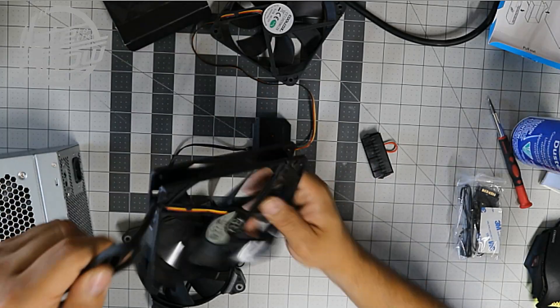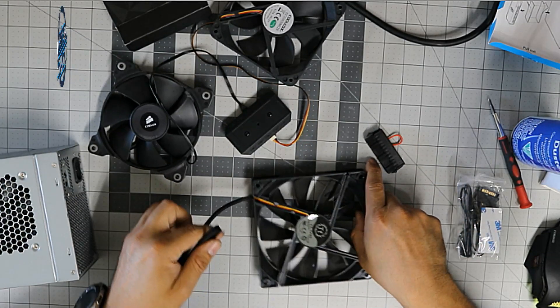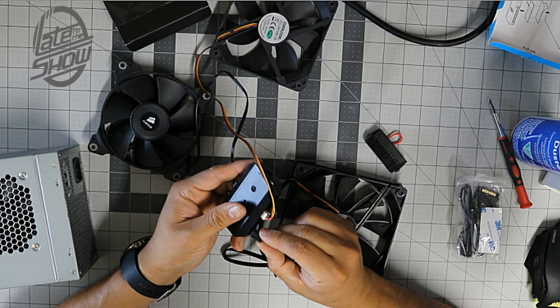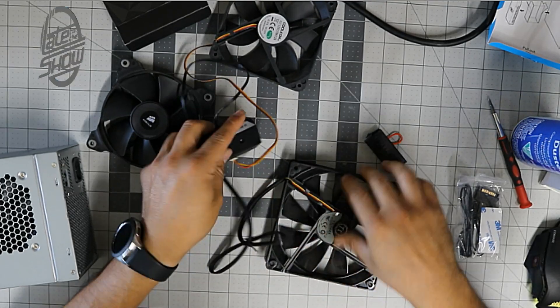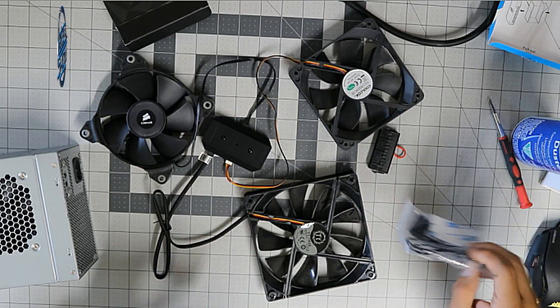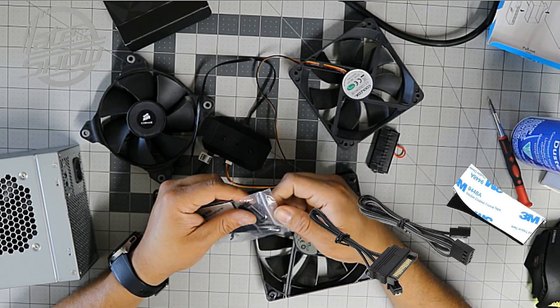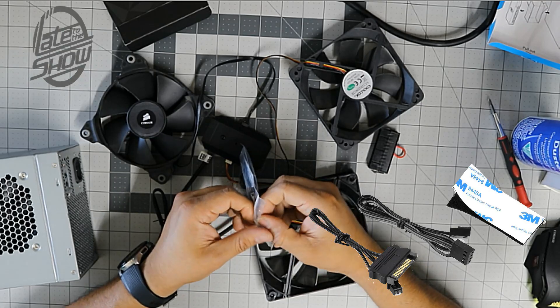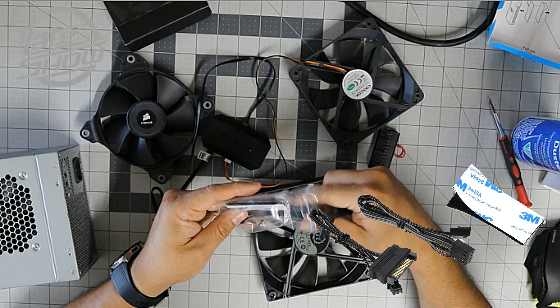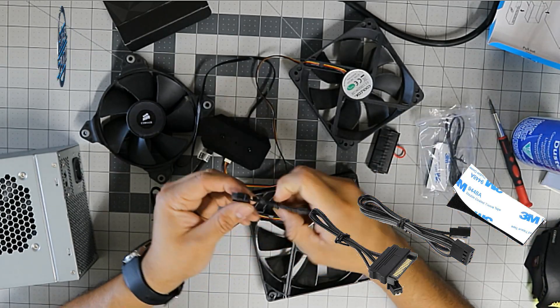We'll also plug in a large Thermaltake fan — a bigger fan you'd put on the side or top of your computer. So we now have three fans connected to this hub. They also give you a cable converter kit for the machine.